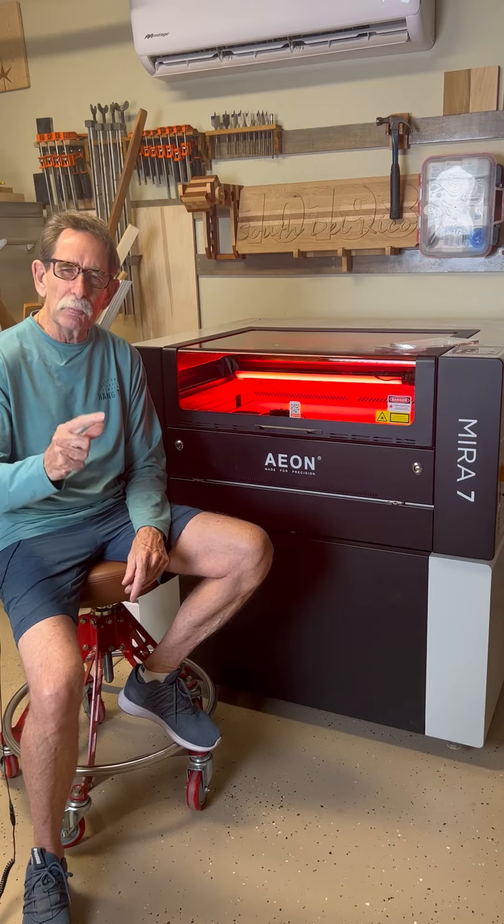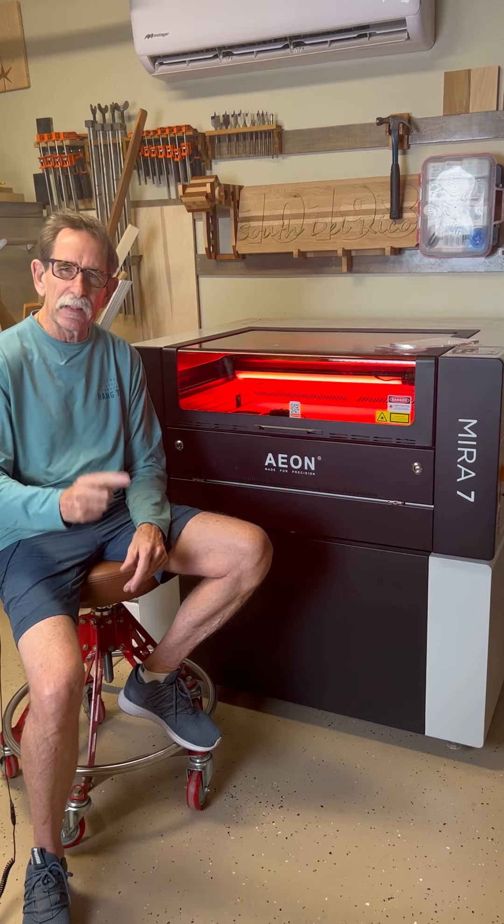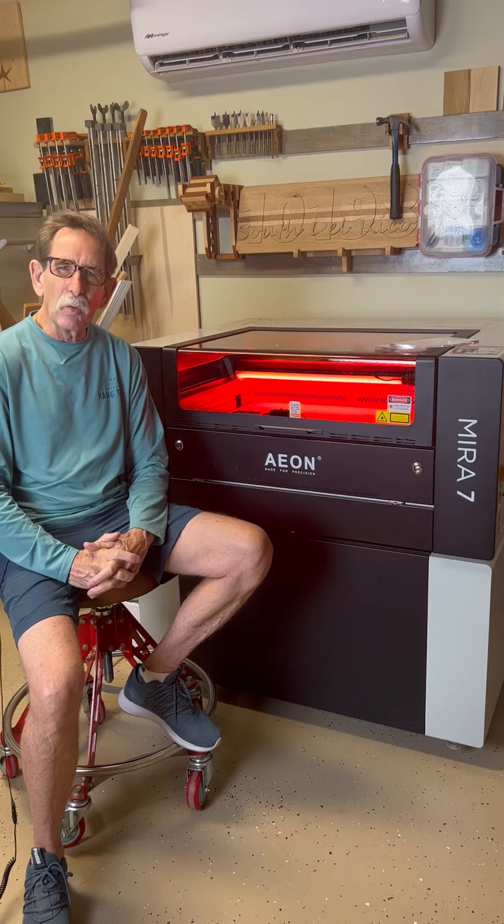A company that would put me with the right tool is what I need. If you're looking to buy a laser, get a hold of them.